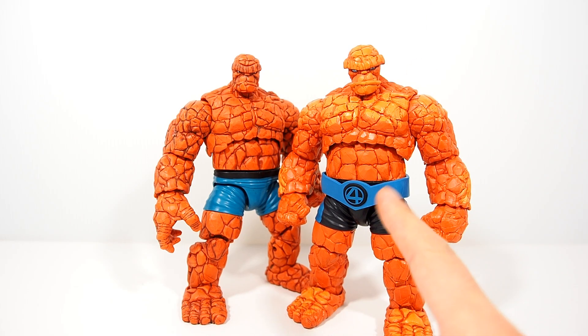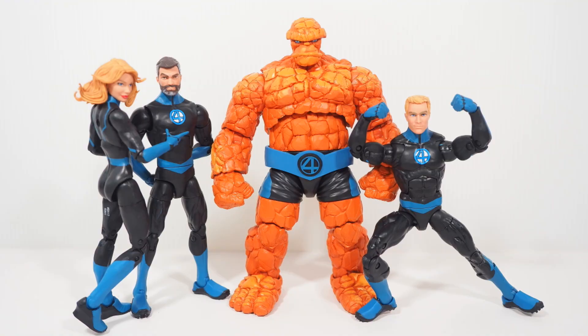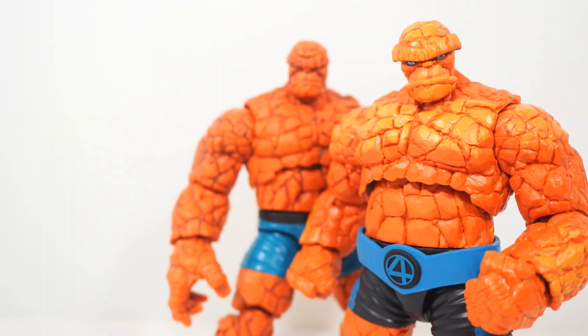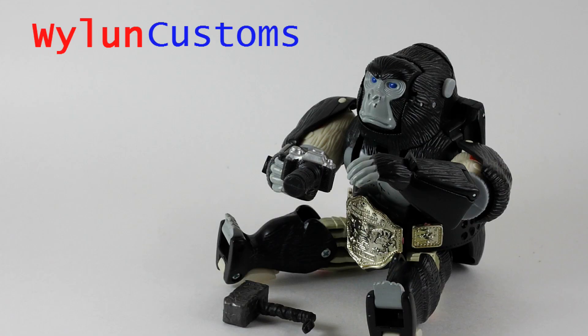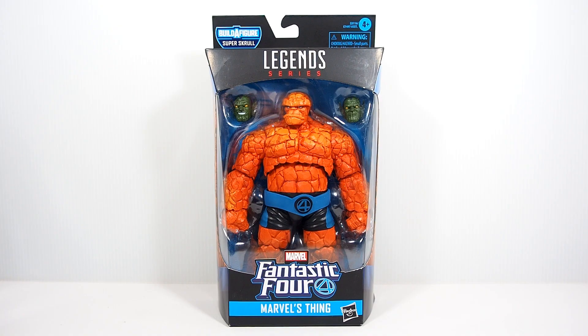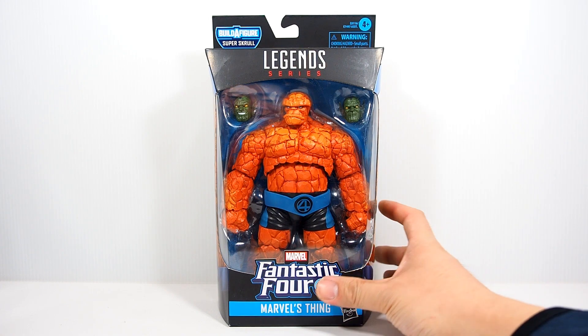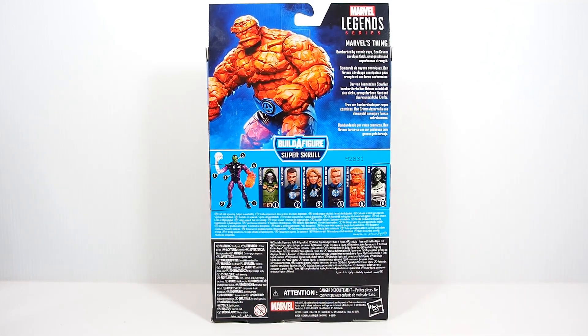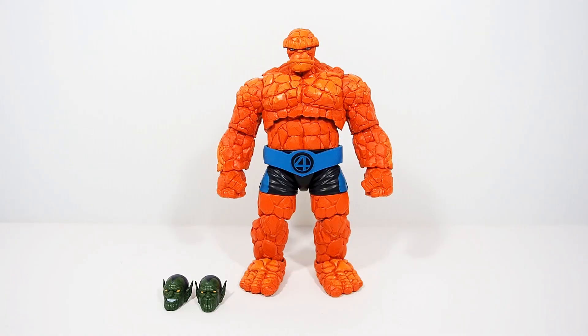Is he worth getting? Hey guys, One of the Customs here and today we are taking a look at the Marvel Legends build-a-figure for the Super Skrull. Here is the thing — looks pretty cool — good now let's do a comparison with the first version, so let's open them up.